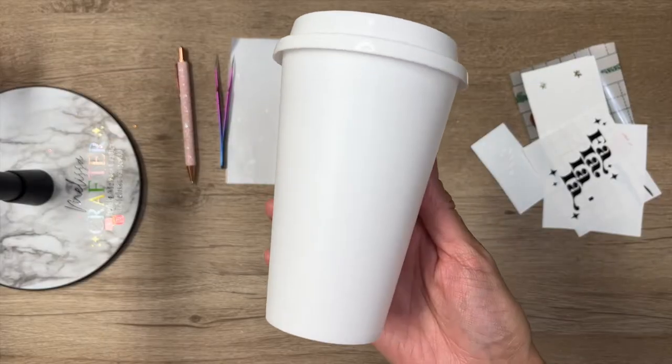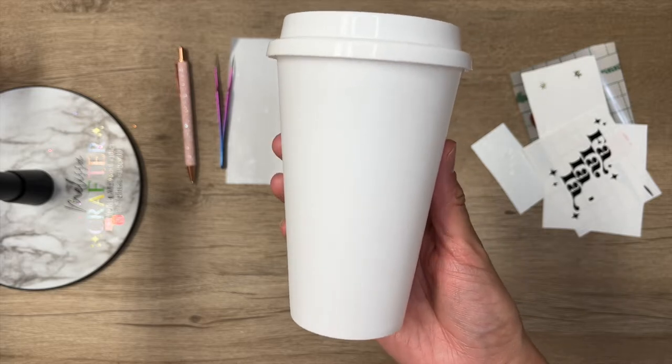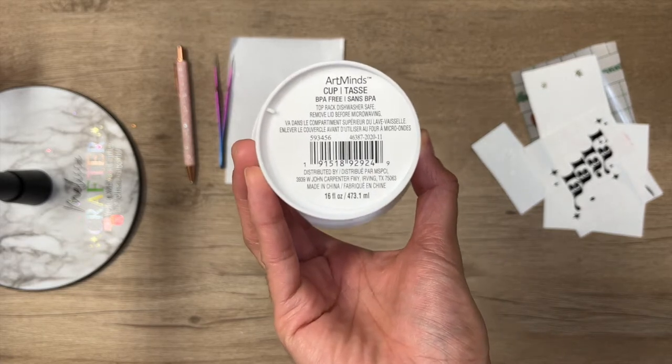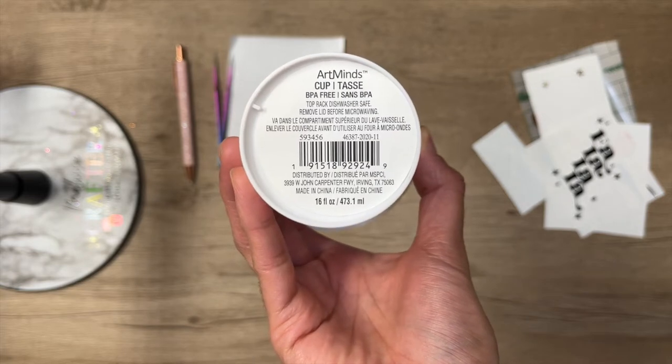So here's the cup that I'm going to be using. It is a cup blank from Michaels. I recently went to Michaels and saw that they had a bunch of new cup blanks, so I picked up a few. This one in specific is a 16 ounce hot cup similar to the Starbucks hot cups.